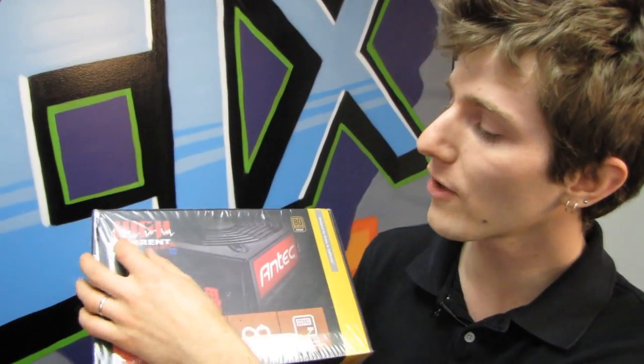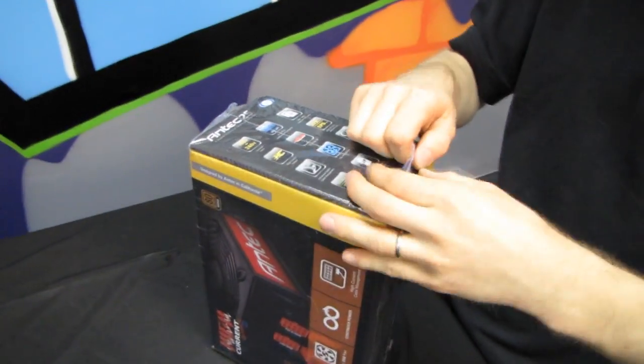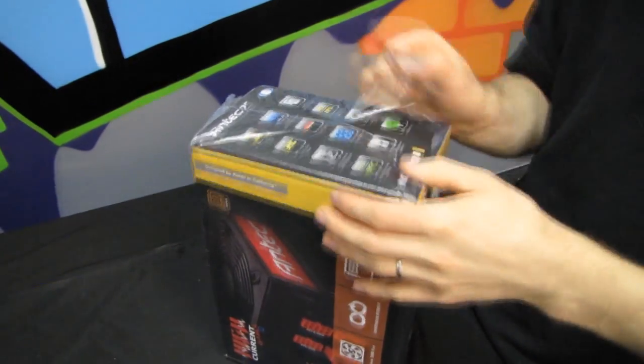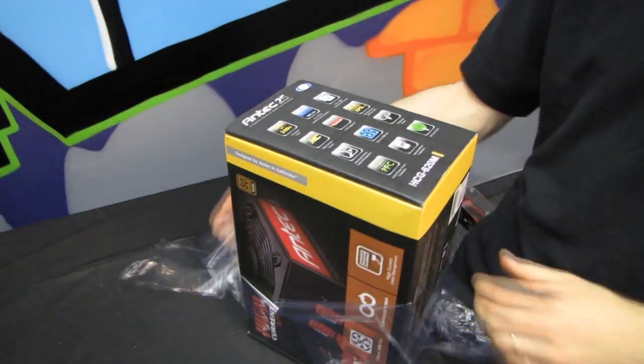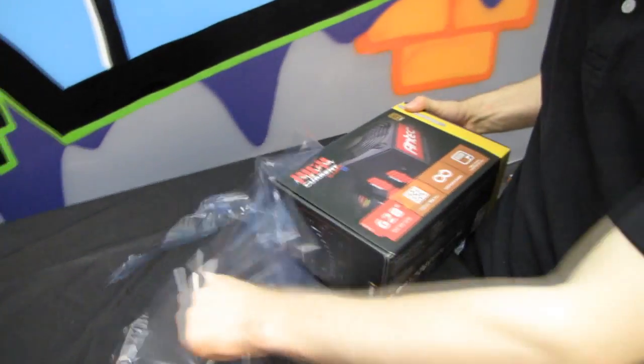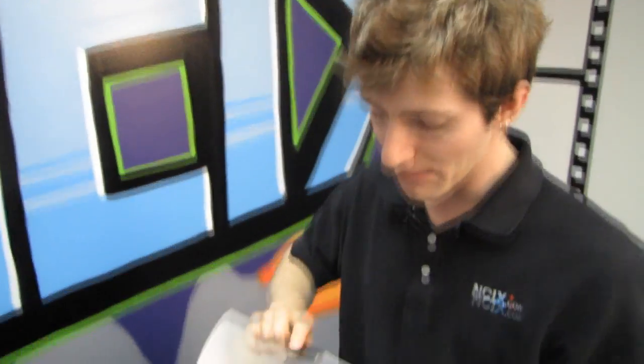Welcome to my unboxing of the HighCurrent Gamer M 620W from Antec. This is a bit of a departure from Antec's traditional style of not focusing as much on modular power supplies, to the point where now they are focusing more on modular power supplies. I am a huge advocate of modular power supplies.